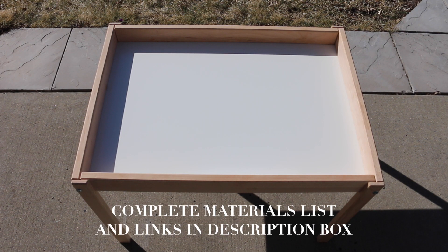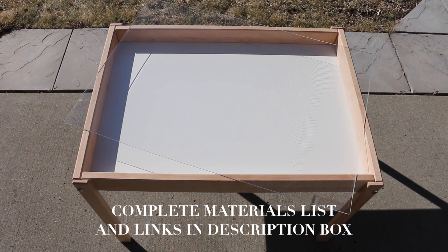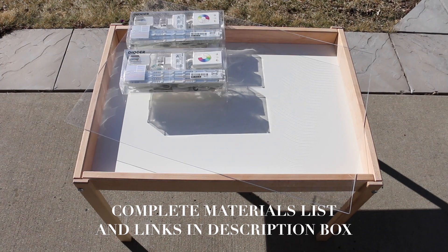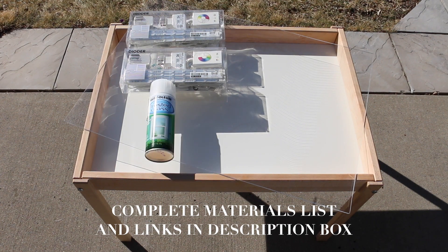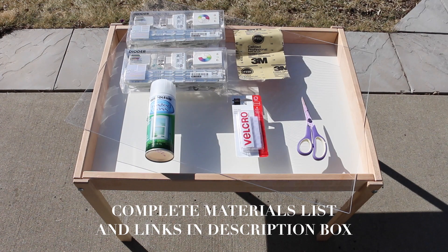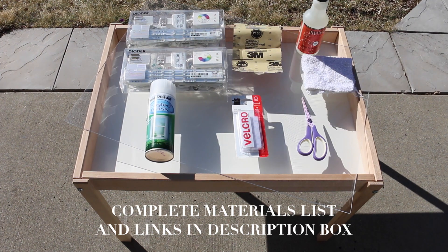These are the things that you will need: of course the table, about an 18 by 24 inch acrylic sheet, two sets of LED Ikea light strips, a can of frosted glass finish, sandpaper, Velcro, a pair of scissors, cleaning spray, and a rag.